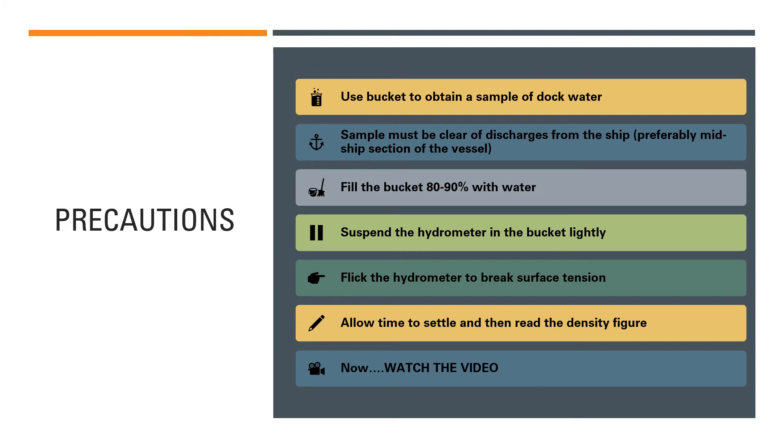Discharges of bilges, dirty water, or oil residues could pollute the water sample, meaning it will not give you the true density of the dock water. Avoid collecting from any discharge points. We preferably collect from the midship section of the vessel, as it normally doesn't have any discharges. You can also collect from the forward part if it is free of discharges, but always choose a point free from discharges from your vessel or any other vessel nearby.